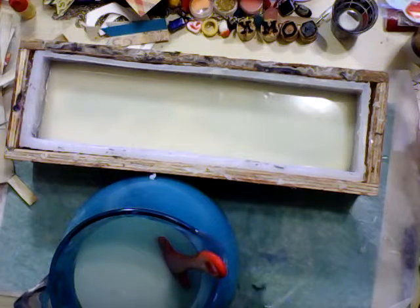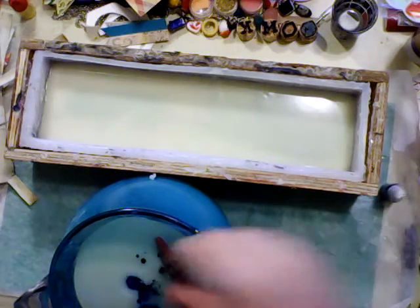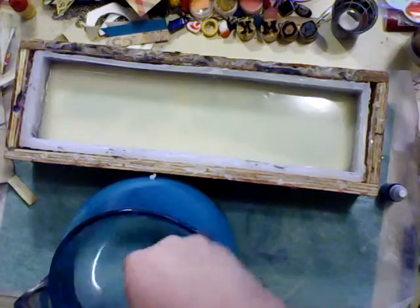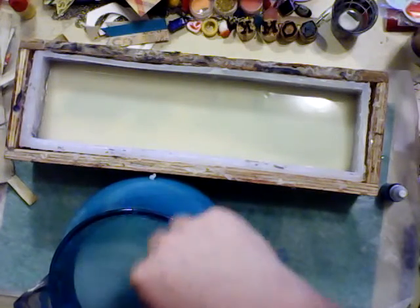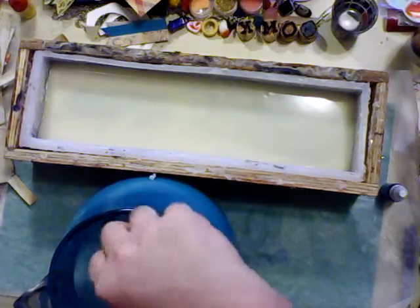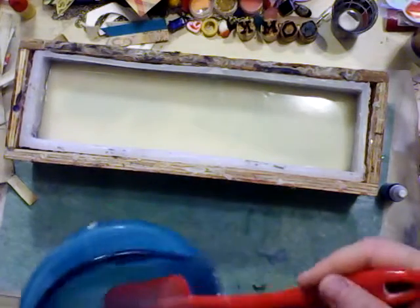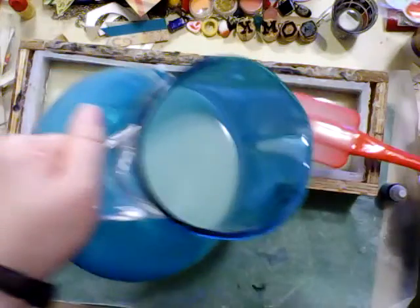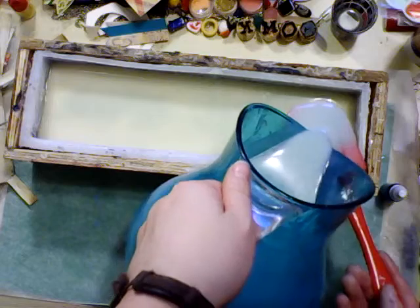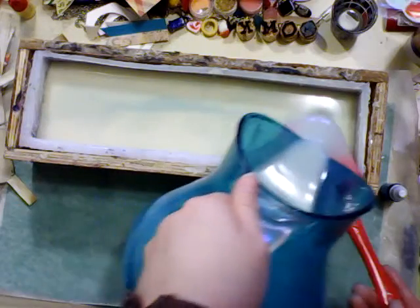Oh, my table's not level — that's okay, it'll work out. There we go, added a bit more blue and mixed it thoroughly as well. And then just as lightly as I can, coast it onto the surface. See, that's just not floating — that's okay, it'll be a swirl in that case.